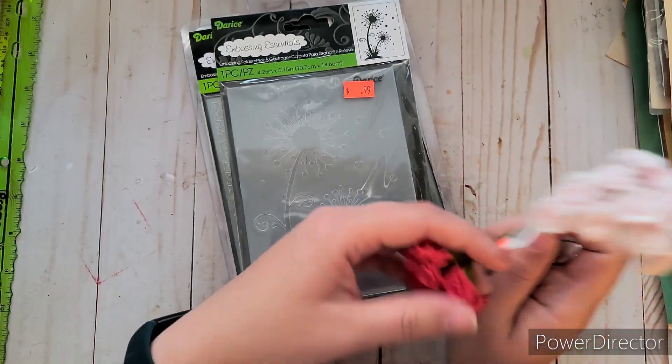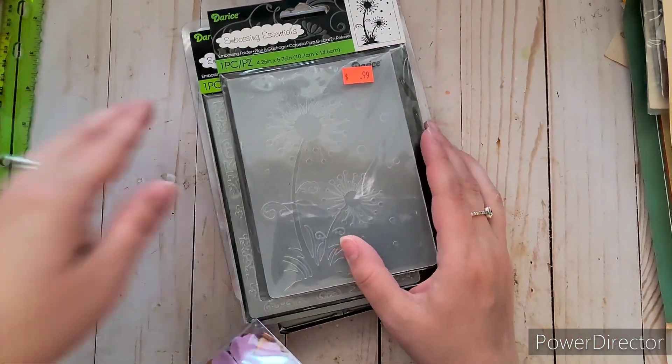I also got these little ribbon roses — a light pink or white one, and red ones for only 50 cents. I got the red ones because I don't have any red, and I thought they'd be great for Christmas and similar themes.